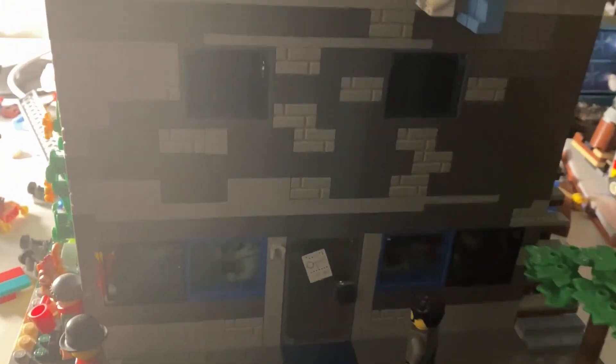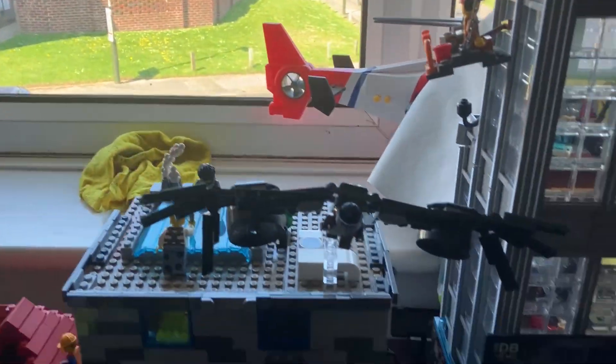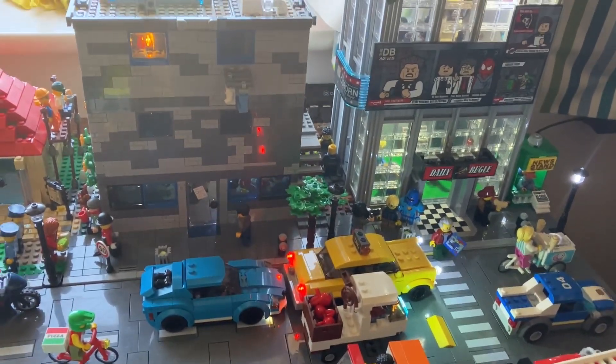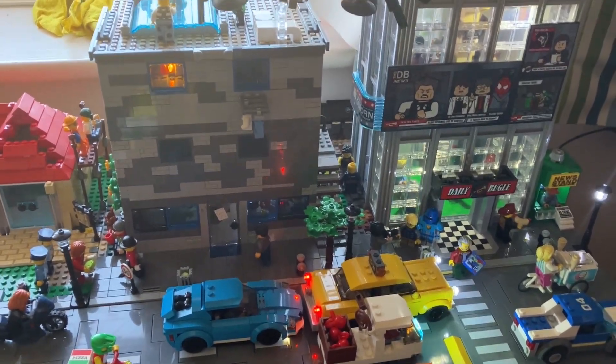I have added the light in there but I don't have the power for it here, so I'm going to go plug this back in. Here's it plugged back in - you can't really see it because it's quite bright outside. I also added the light that was in there into the new standard Daily Bugle and that looks quite good. Tell me what you think in the comment section below, and don't forget to like, comment and subscribe if you like the video - I'll see you again next week.